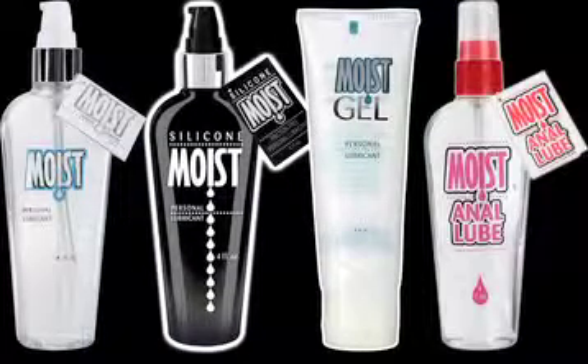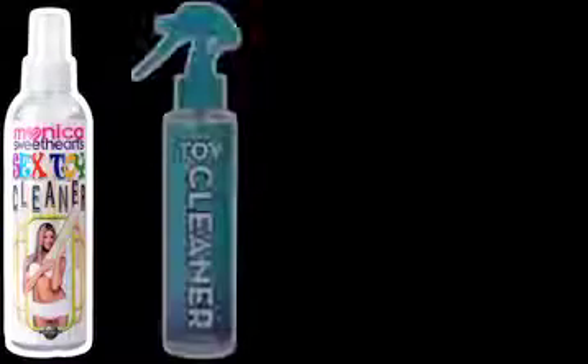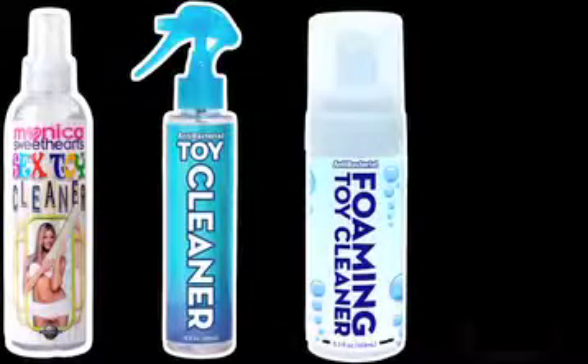Also available in anal and mist varieties. When you're finished, keep your Pipe Dream products clean with our antibacterial toy cleaner, available in both traditional spray and foaming soap.